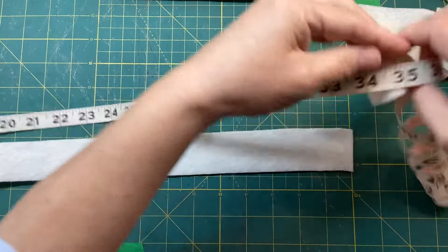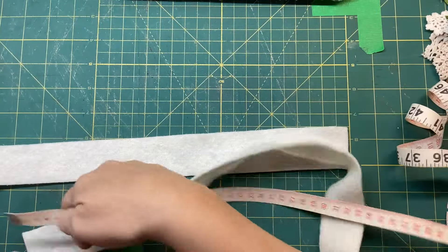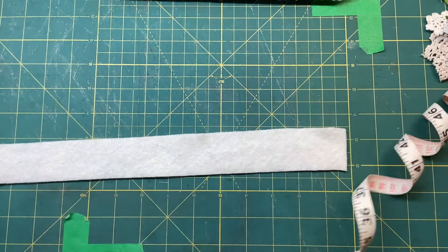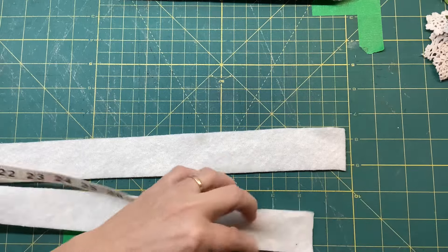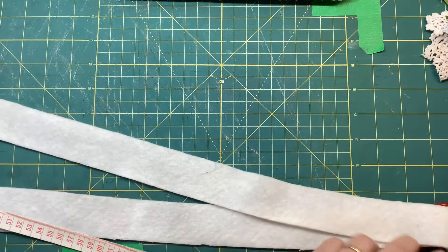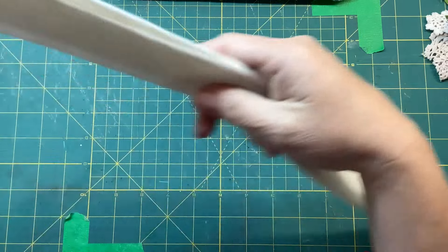34 - so maybe I've got to cut this one another inch. I've got to have them being the same length. The best way to do it other than using the tape measure is lining them up against each other - that makes sense, doesn't it?